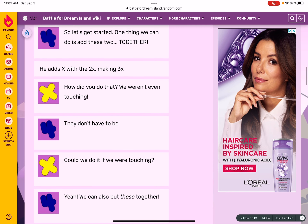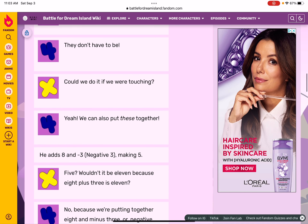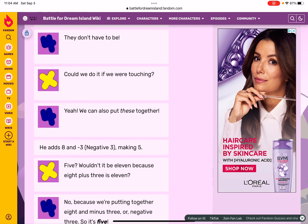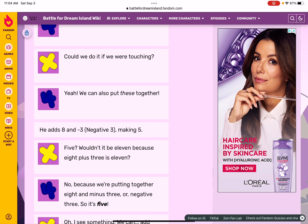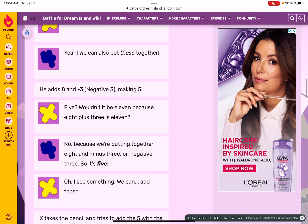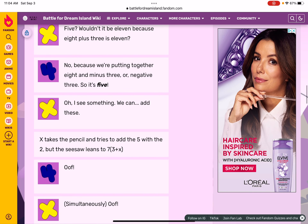Can we do it if we were touching? Yeah. We can also put these together — he adds eight and negative three making five. Wouldn't it be 11 because eight plus three is 11? No — we're putting together eight and minus three, or negative three, so it's five.